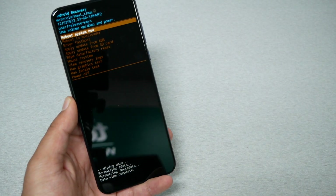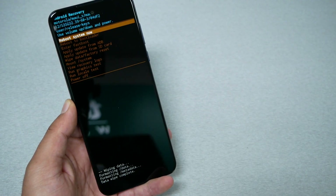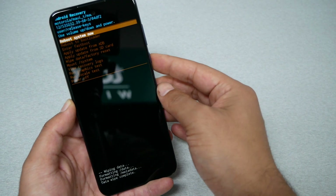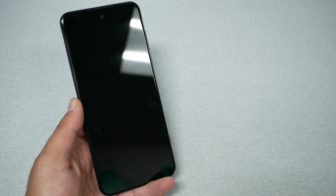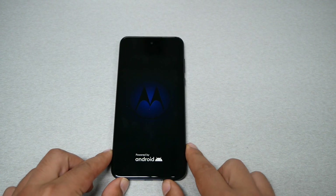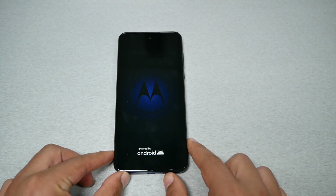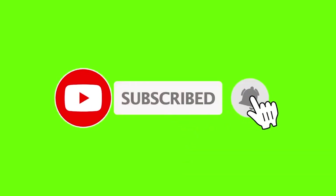The phone is going to start formatting. Keep it on the first option 'Reboot System Now' and press the power key. The phone might take a few minutes. Once it's done it's going to be just like the day you purchased the phone. Don't forget you need to put in the same Gmail account if you already have one synced. That's it for this video — I hope you found it helpful. Thumbs up and subscribe for more, thank you for watching!